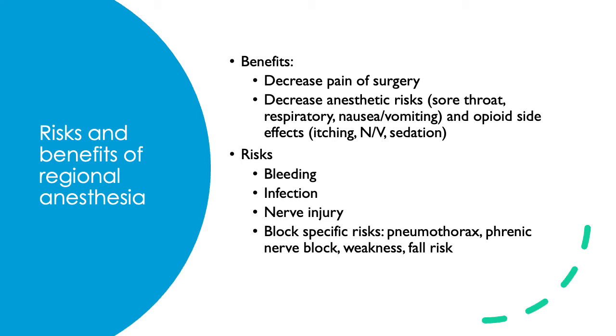Risks of regional anesthesia are typically minimal, but include bleeding, infection, nerve injury, and block-specific risks. For example, risks of the supraclavicular block include pneumothorax and phrenic nerve block, and for lower extremity nerve blocks, risks include weakness and falling.